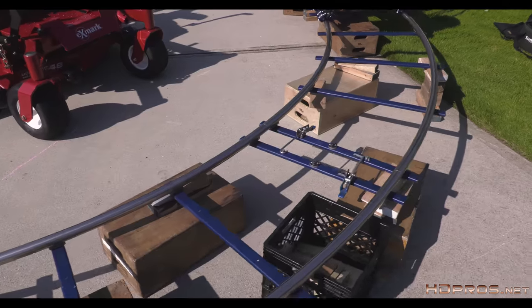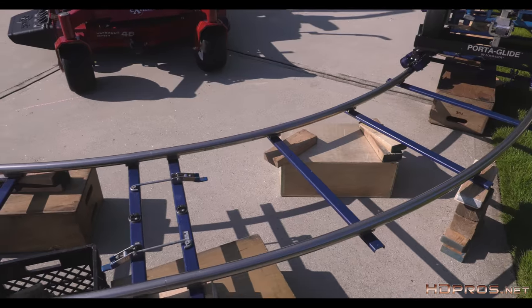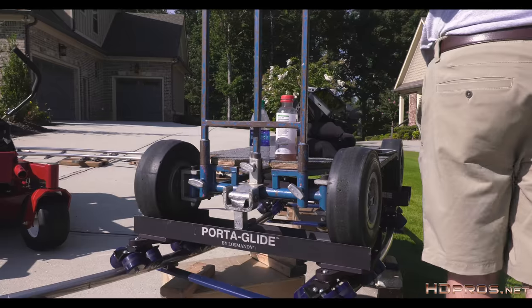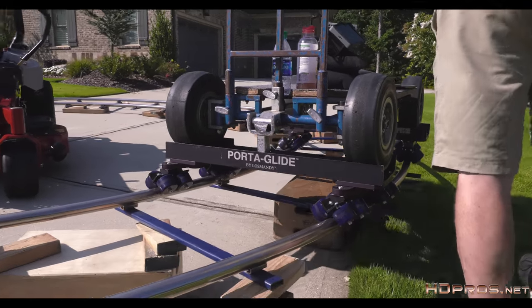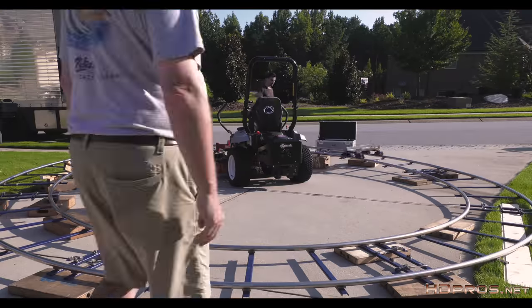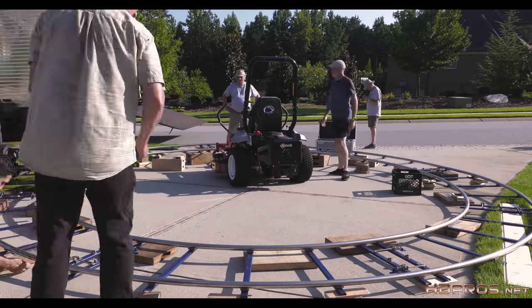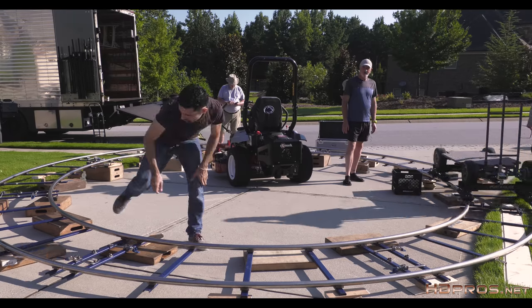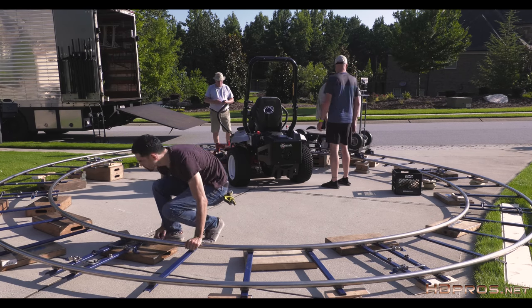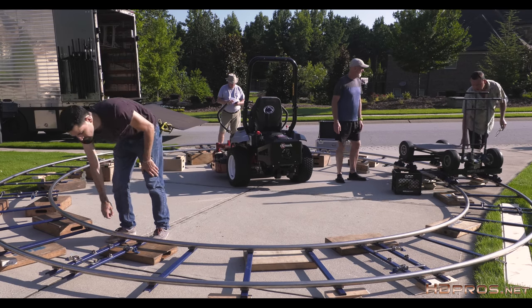Now, how much support your track requires depends on what you're using to film. If you are using a cinema dolly like a Fisher or a Chapman, you'll need to support every one of the cross ties on each side. Here I'm only using a doorway dolly supporting the camera, so we can get away with less support to save time. Once I'm happy with the tracks, I'll add the dolly, because the added weight will affect the level of the track. You'll find yourself fine-tuning yet again. Here you can see Chris tapping the track to see if there is space under the track tie. This would result in a dip when the dolly runs over, so he fills the spot with a wedge.